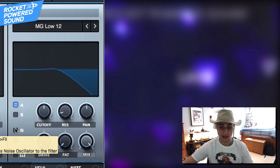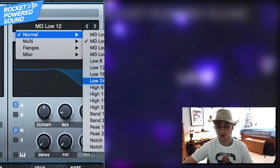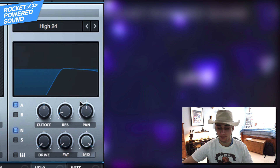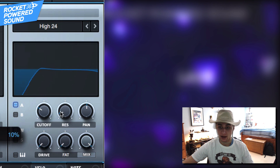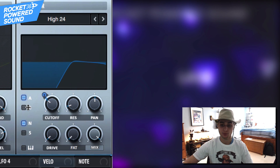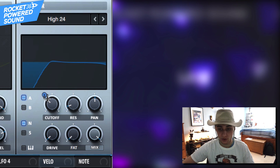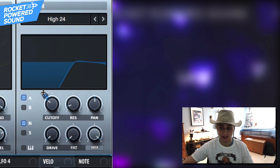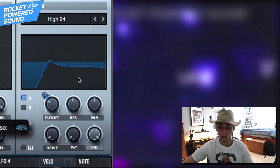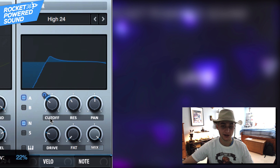Into the filtering — make sure the filter is turned on for both oscillator A and the noise oscillator, and grab the High Pass 24 filter. We're using this to create more of a talking sound and really shape the beefiness, because the multiband compressor will notice the low end is lacking from being cut and will start to boost it up and make it thick. Add some more resonance and turn up the drive.